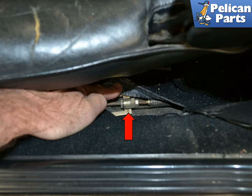Now move back to the cockpit of the car and pull up on the handbrake several times to help seat the cables. Finally, pull up on the handbrake so that the ratchet clicks through two notches. Now tighten up the cables using the nuts at the bottom of the handbrake lever (red arrow). Tighten the nuts to the point where there is just a bit of slight resistance on each of the two rear wheels.